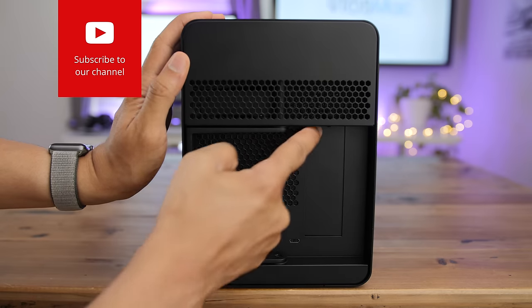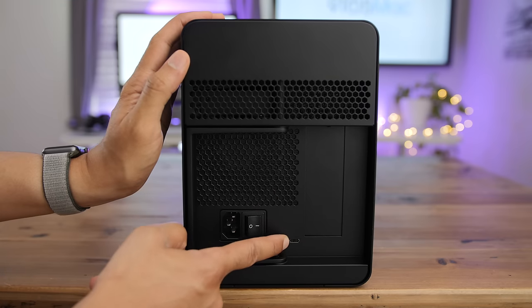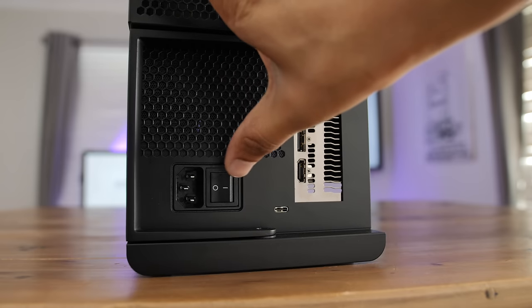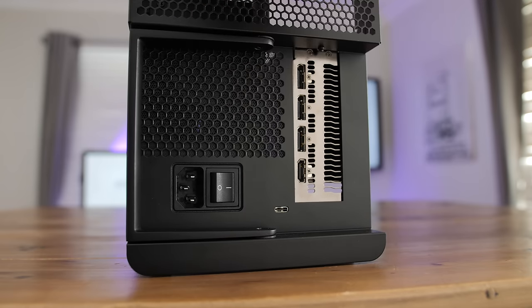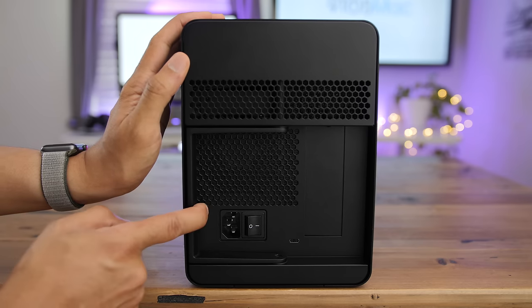On the back you have air vents, the PCIe expansion slot cover, a single Thunderbolt 3 port, and interestingly enough, you actually have a power switch. A lot of eGPUs don't have power switches — they just power on automatically once they detect Thunderbolt connectivity. And of course you have your power port as well.